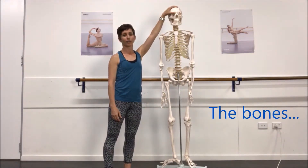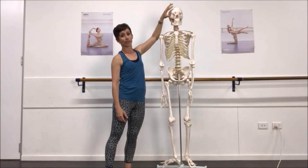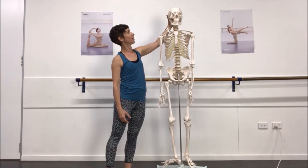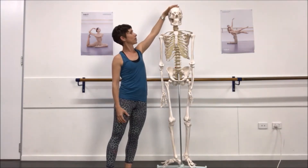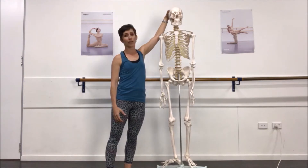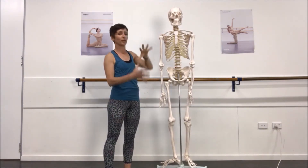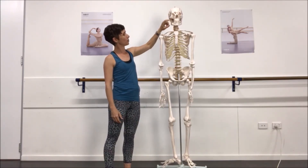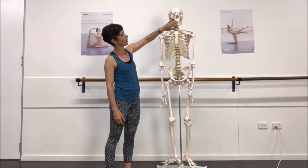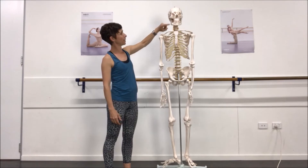Starting at the top, we have your skull or cranium. The cranium also has separate bones within it that fuse together with joints that have a very small amount of motion. I practice craniosacral therapy here in Australia, and it's amazing how you can feel the movement of these bones within the system. We then have the jaw, with the maxilla and mandible, which hold the teeth.